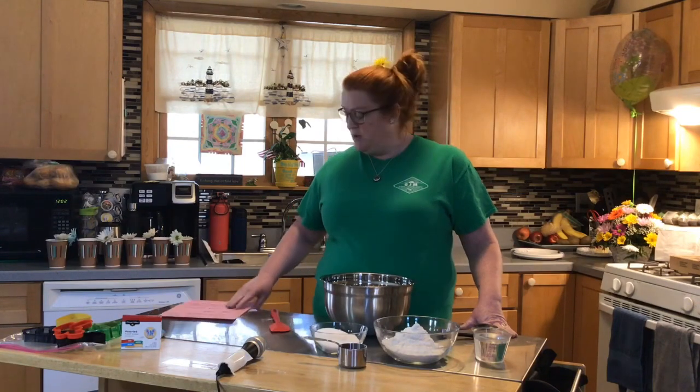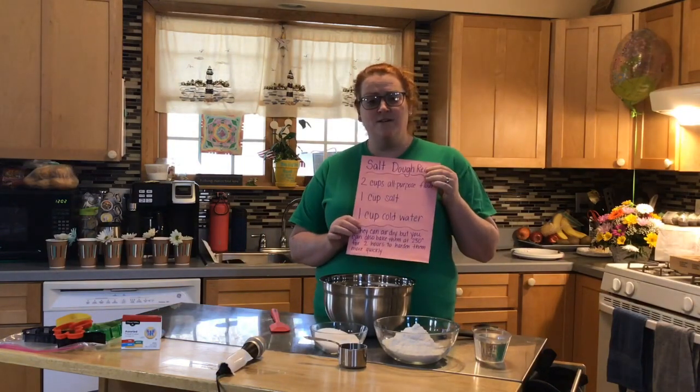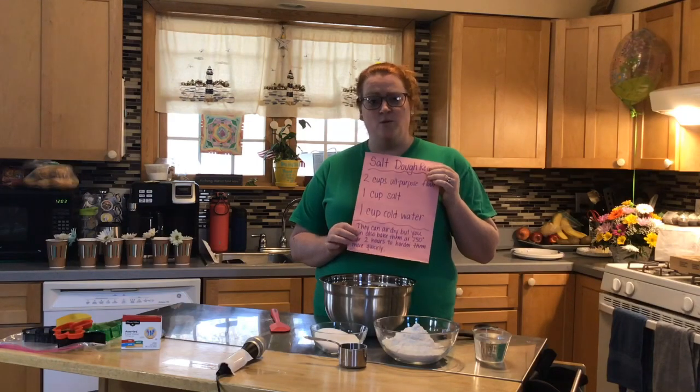You'll need two cups of all-purpose flour, one cup of salt, and just one cup of cold water.